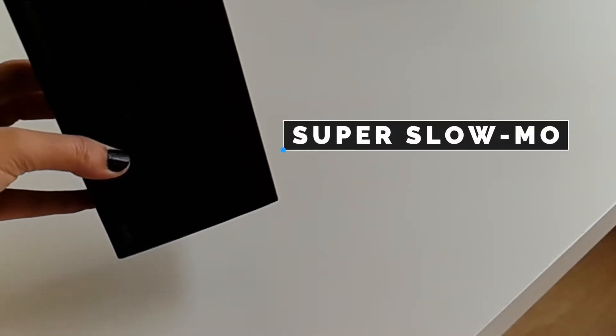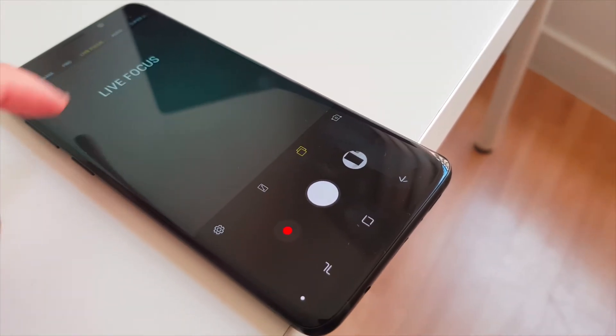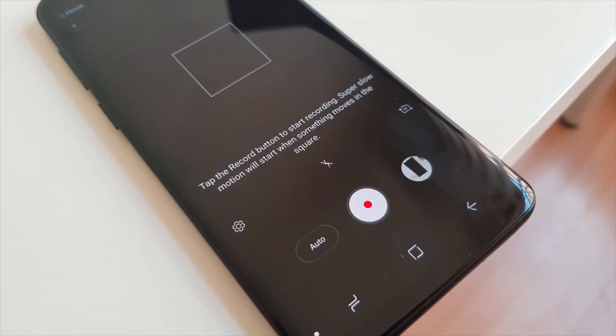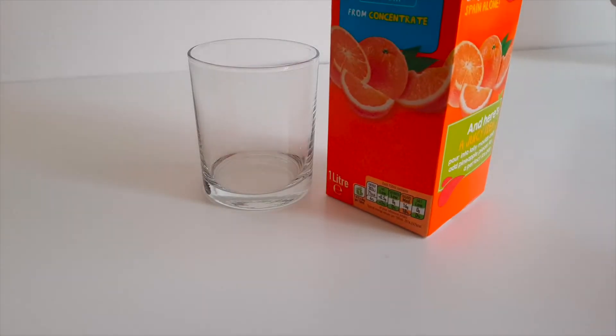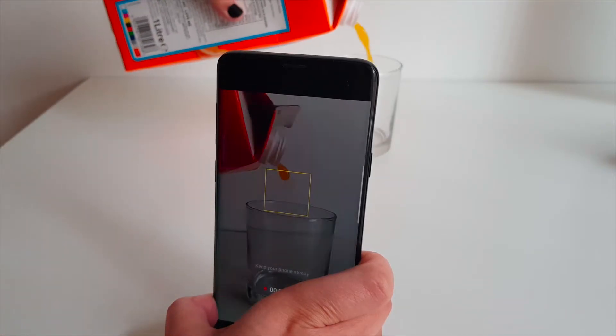One of the really cool new features of the S9 Plus is super slow-mo, which records video in slow motion at 960 frames per second. You can manually capture movement in slow-mo, but it's set to auto by default. Let's check it out — I'm going to record myself pouring this orange juice, then we'll watch it back in super slow-mo.